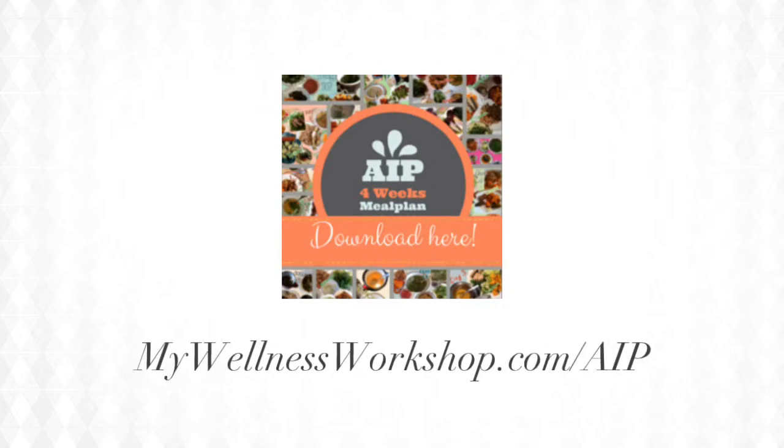This recipe is part of the 4 weeks autoimmune protocol meal plan, which you can download for free at mywellnessworkshop.com. Thanks for watching and hope to share more with you soon!